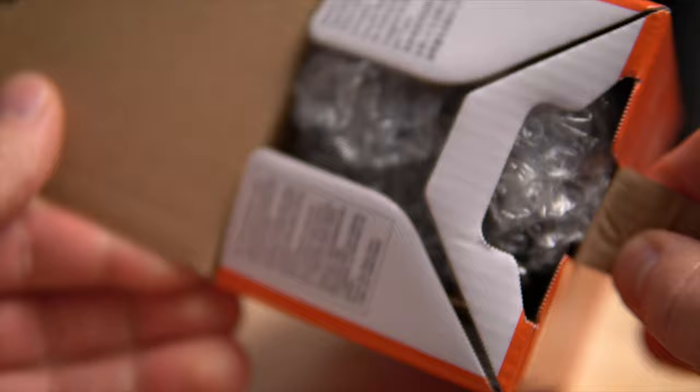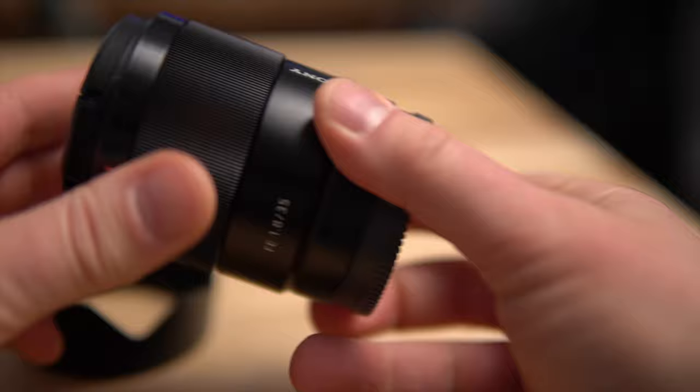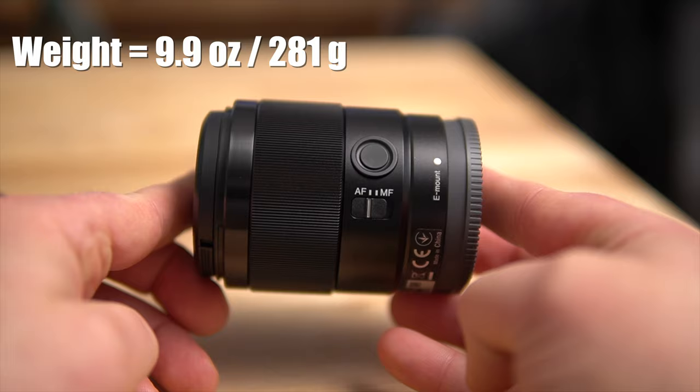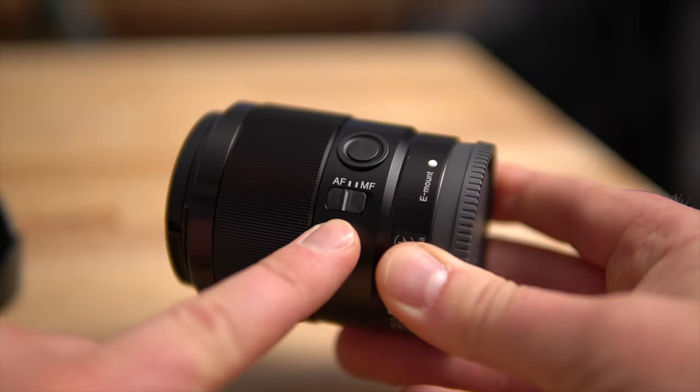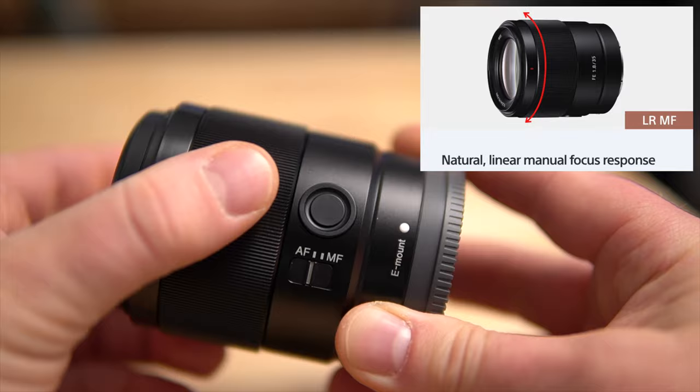I'm just going to take it out of the box here. We have the lens hood, petal design, and here is the lens itself. This lens is definitely small and very lightweight — it only weighs in at 9.9 ounces or 281 grams. You can see it's got a manual AF-MF switch and a customizable focus hold button, which is quite nice. It has a very large manual focus ring which feels really good — actually very buttery smooth. I wasn't expecting it to be this smooth.